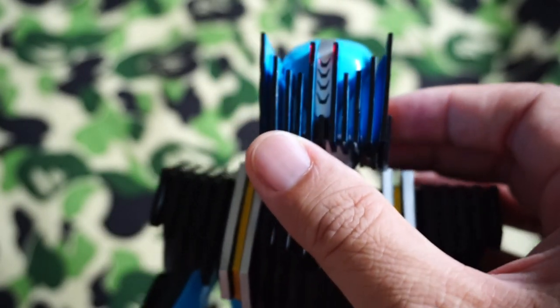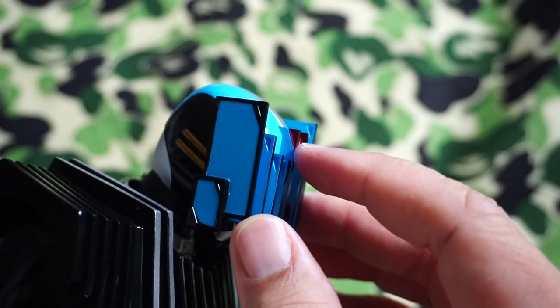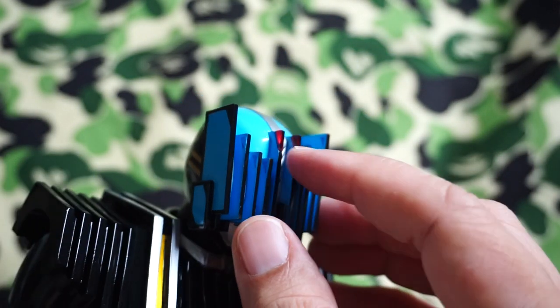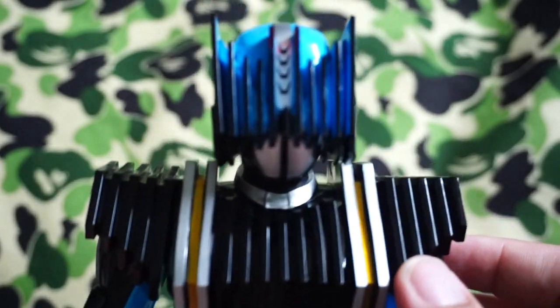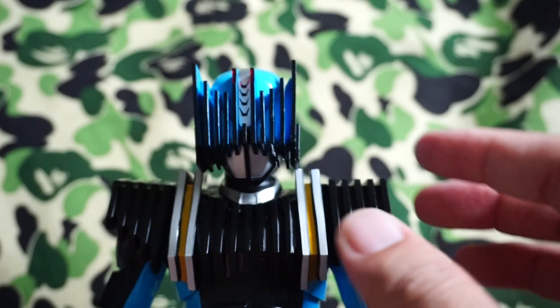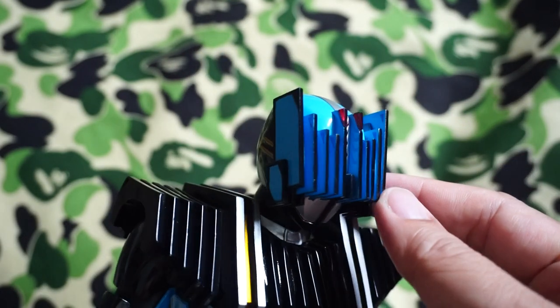You can see here on the sides the very bright red markers on his head. People do say that if you zoom in closely you can see the bug eyes behind these cards right here.